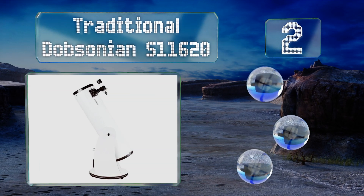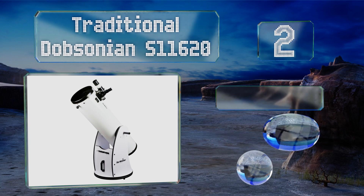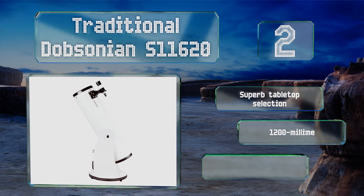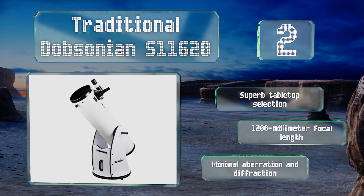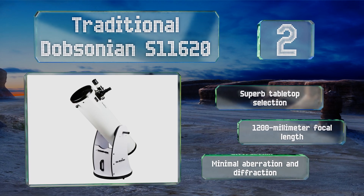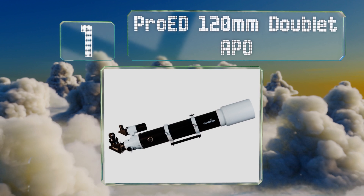At number two, the traditional Dobsonian S11620 sits on an incredibly sturdy rocker mount with Teflon bearings that provide a remarkable amount of smoothness in its adjustments. It also employs a tension clutch for alterations in altitude. This is a superb tabletop selection with a 1200mm focal length. It suffers from minimal aberration and diffraction.